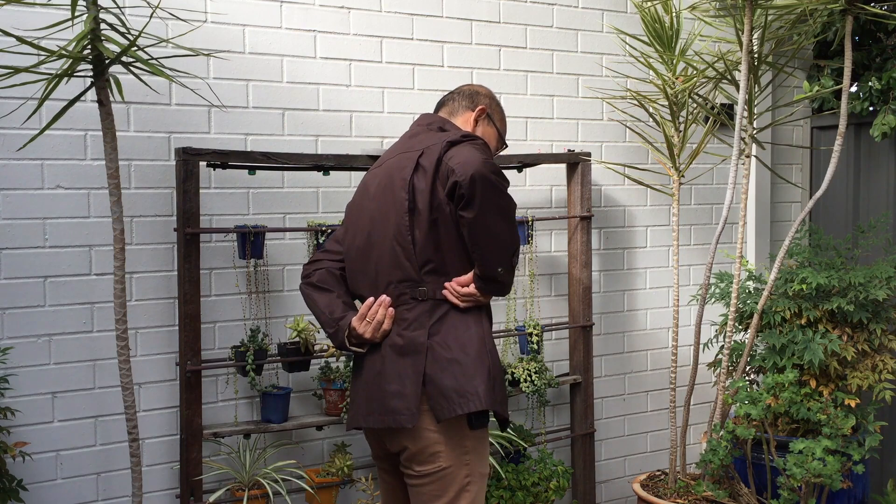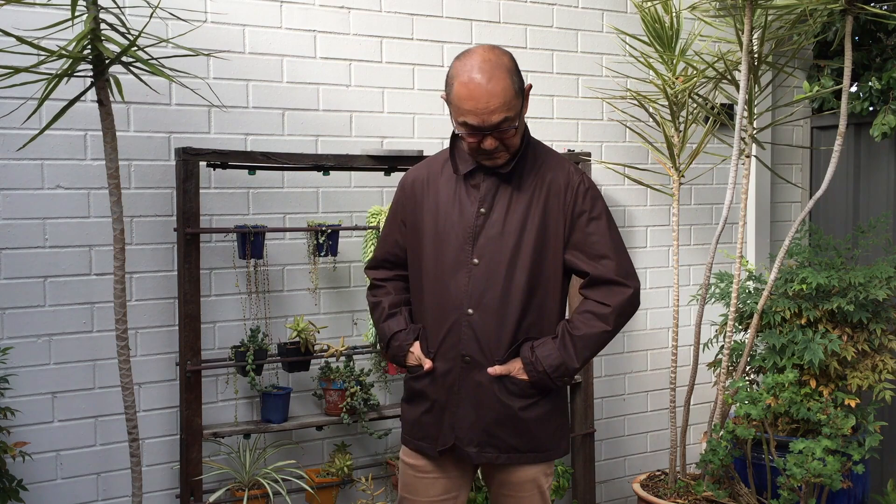It's well put together. There are very few external seams and what there are seem to be double folded and double stitched to provide water resistance. The stitching is even and it looks pretty good. The hardware — the buttons and buckles — are heavy brass and they've been sewn on very securely. The edges, like at the breast pockets, are rolled and lined.